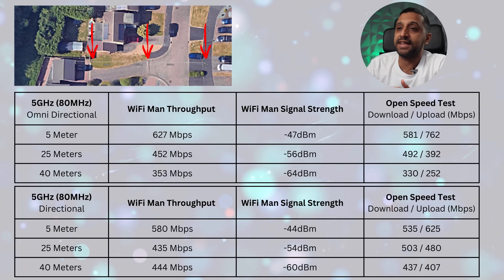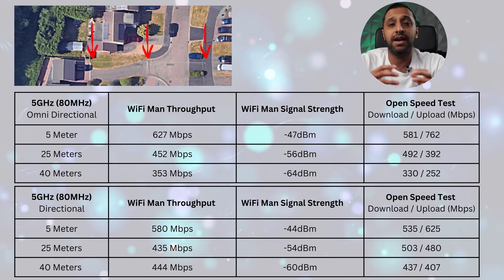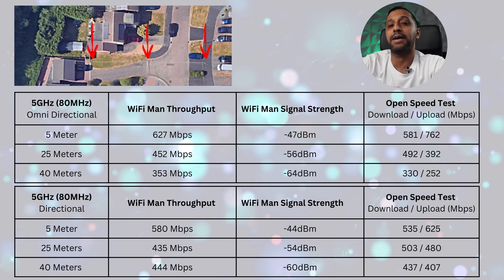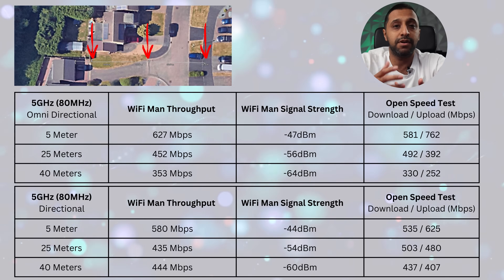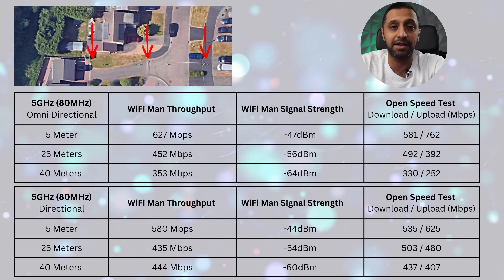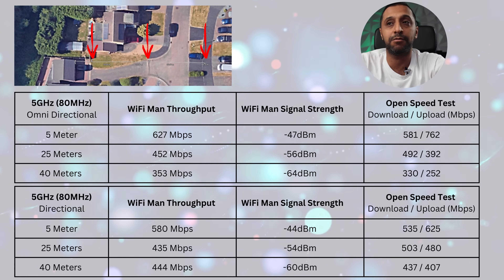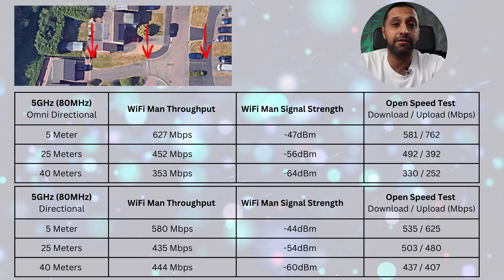Now flashing all results on screen — we've done 5 meters, 25 meters, and 40 meters for both directional and omnidirectional on 5 gigahertz. This was run at 80 MHz channel width, auto power. The three tests were Wi-Fi Man throughput, Wi-Fi Man signal strength, and the open speed test. The omnidirectional and directional patterns are giving similar throughput, which makes sense because with the antenna installed you get both directional and omnidirectional pattern simultaneously. As always, Wi-Fi testing is subjective and your results may vary depending on local interference.